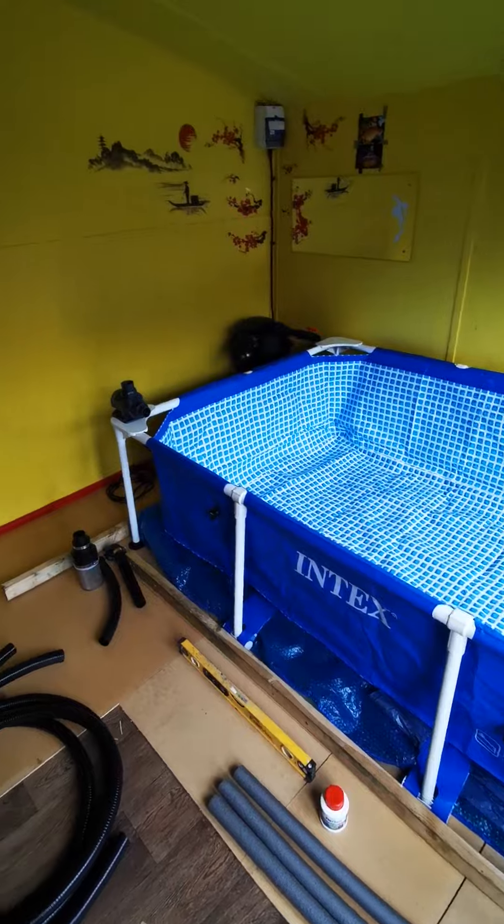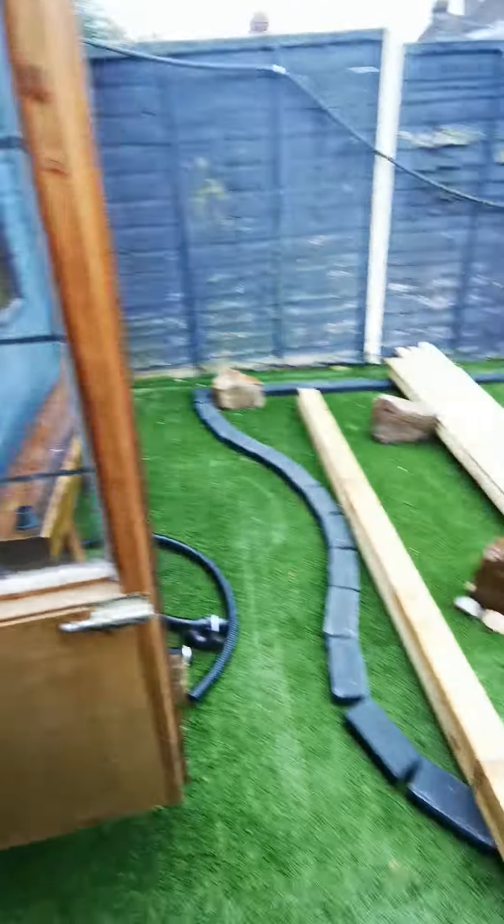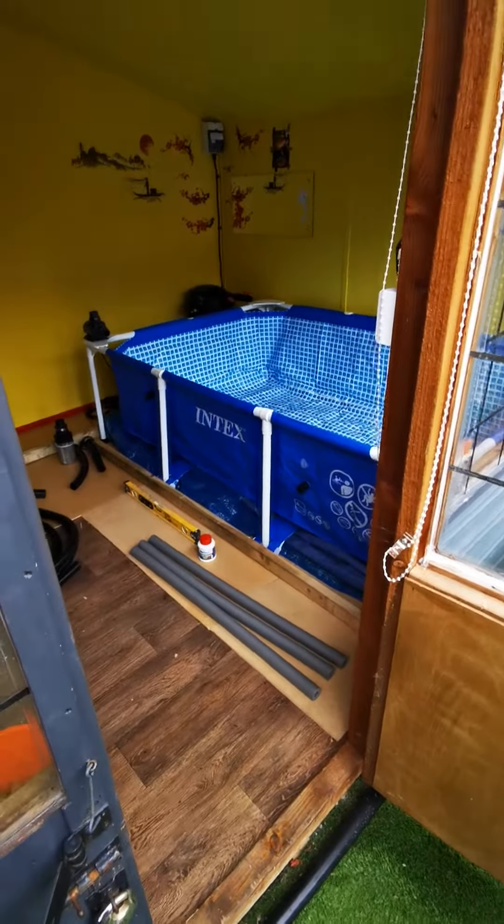It's all framed up nicely — got a mess here — all framed up and all the woodwork. It's going to look nice all around the edge. Can't wait.